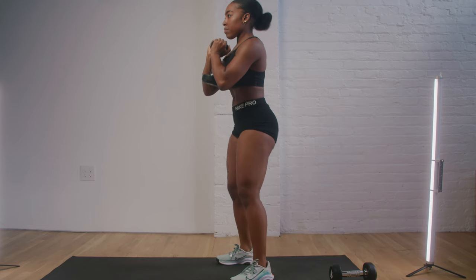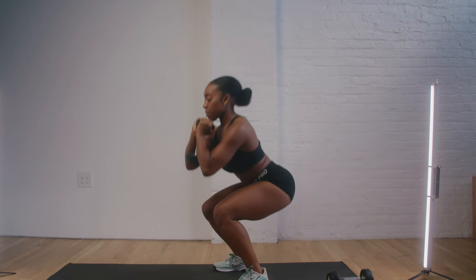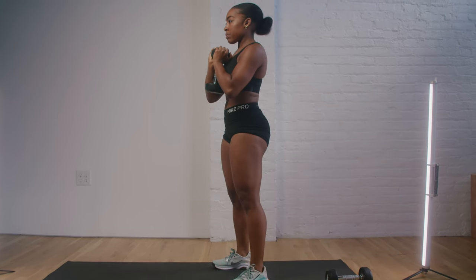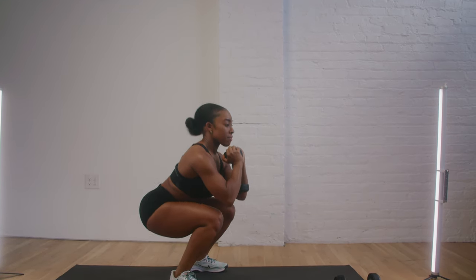Our next exercise is going to be a dumbbell goblet squat. You're going to hold your dumbbell in a goblet position right under your chin, above your chest, keeping your core nice and tight. We're going to sit down into our squat, pushing our bottom back like we're sitting in a chair, then coming up pushing through our heels and engaging our glutes at the top of the motion.